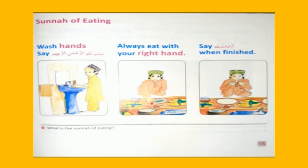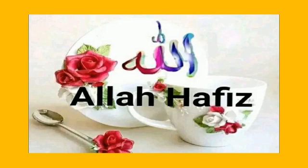Students, revise these. This question at your home. Okay? Alhamdulillah. Take care of yourself.